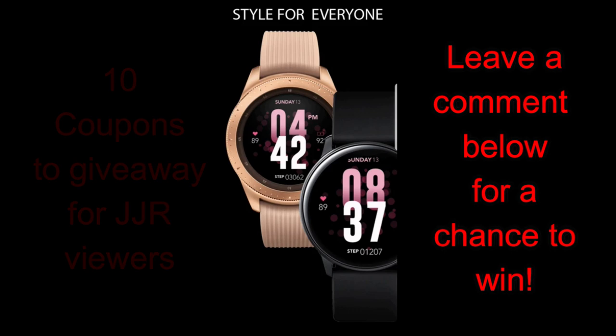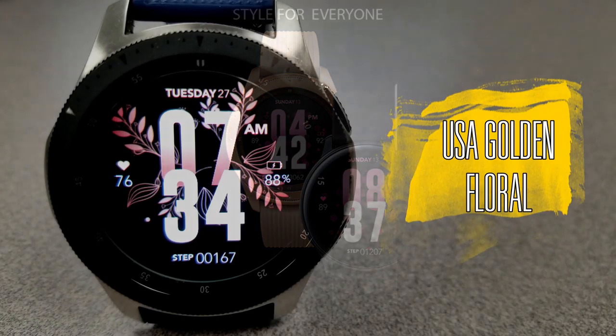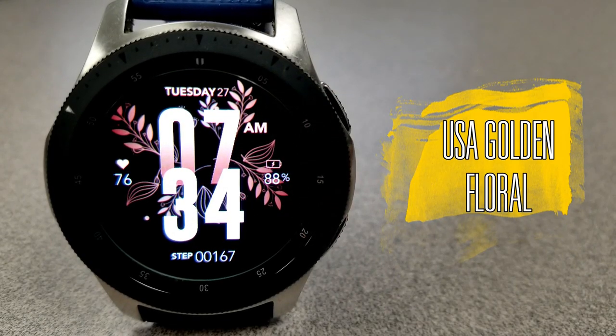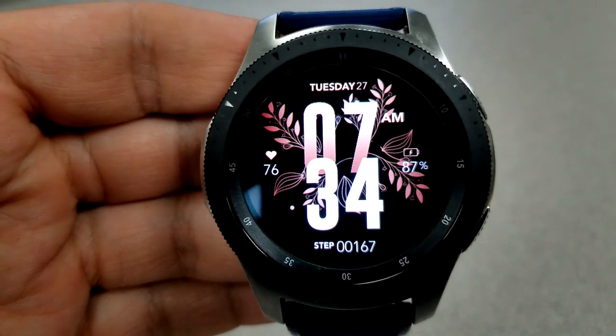Let's kick off the first set of artistic faces from USA Design. Both of the faces I'm going to show you are digital varieties, and they're ideal in layout and information.